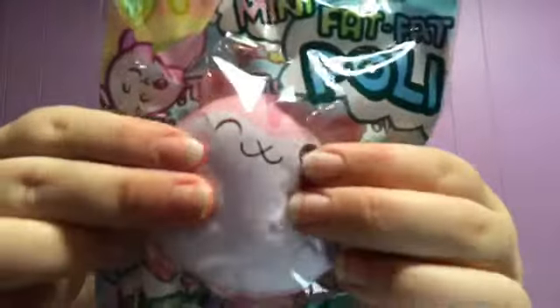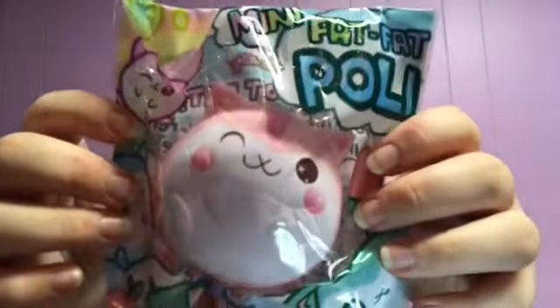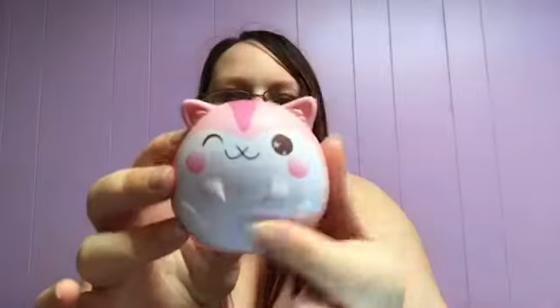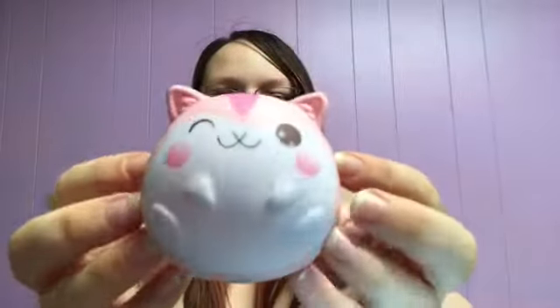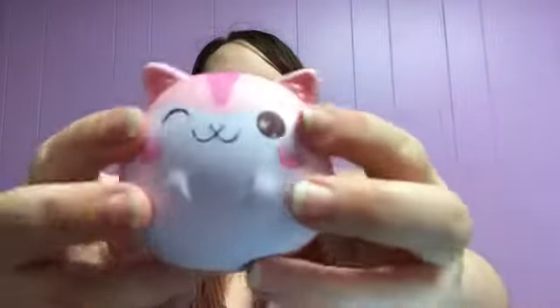Let's squish it in packaging. It's a little bit denser than I was expecting, but it's still pretty squishy. Let's go ahead and take it out of packaging. It is really, really soft. That smells so good — very, very scented like strawberries. The white actually feels a little bit softer than the pink. The pink feels a little bit sticky, and the white actually feels much softer than the rest of it. But it is super, super cute, super fat. I love it so much.